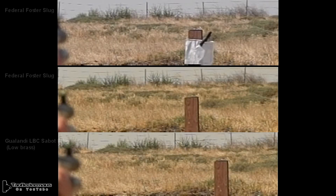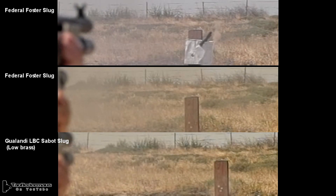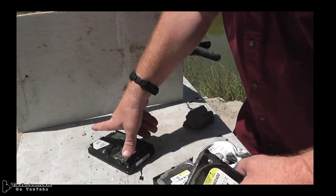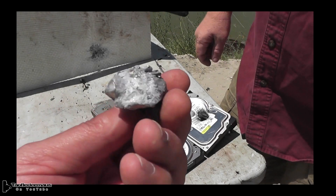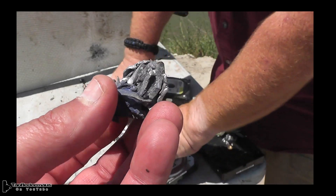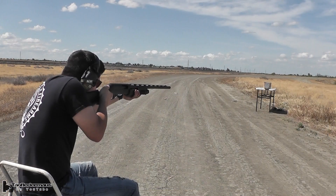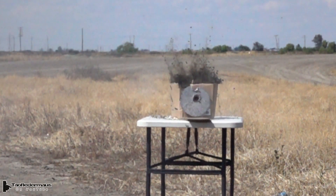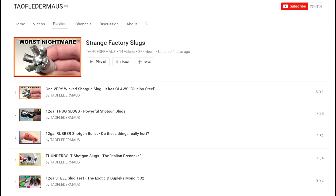Here's a series of practice shots that Greg took, shooting two Foster slugs — I think they were Federal — and then shooting a Gwalondi LBC Sabot slug, one of my favorite slugs. Look at that low brass high-speed performance from that slug. There's nothing wrong with Greg's shooting. Here is the aftermath — we actually recovered one of the slugs, the one that hit the computer hard drive, which smacked into the fiberglass plate. You can see how far off it was, and also that the slug actually impacted sideways. The most powerful factory slug we have shot yet is the Thunderbolt, which is the same weight as the Scorpion and shot from the same magnum shell we used — and that one performed great. Be sure to check out my Strange Factory Slug playlist for more tests.